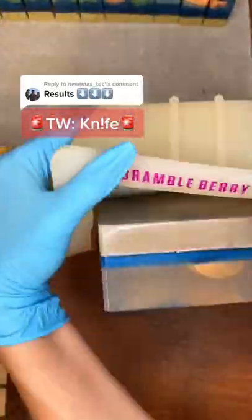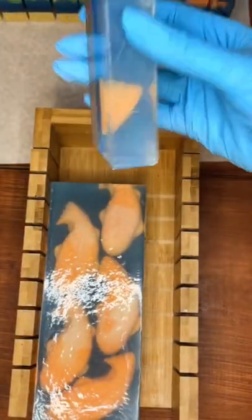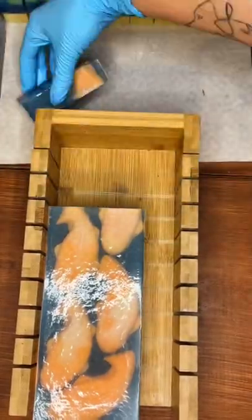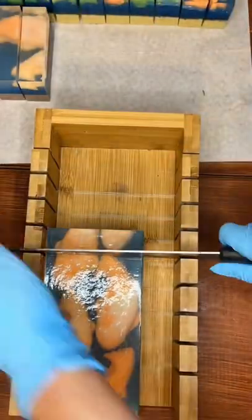If you've been a longtime viewer you know that sometimes I just have to do designs just to see if they would work, knowing that they probably won't, and this is a great example of that. The koi fish were just too big to work for this style of mold, but I just wanted to see if it would work — and it kind of looks like sushi.